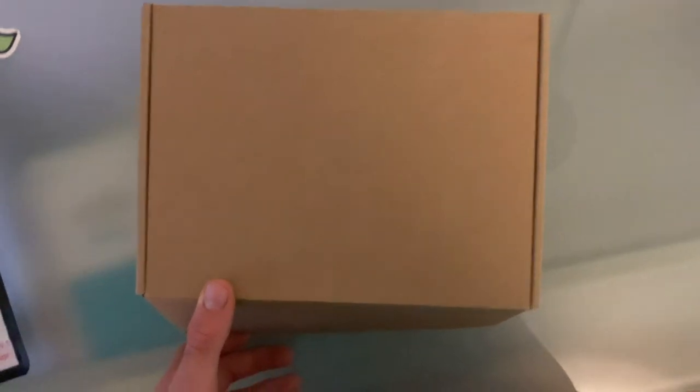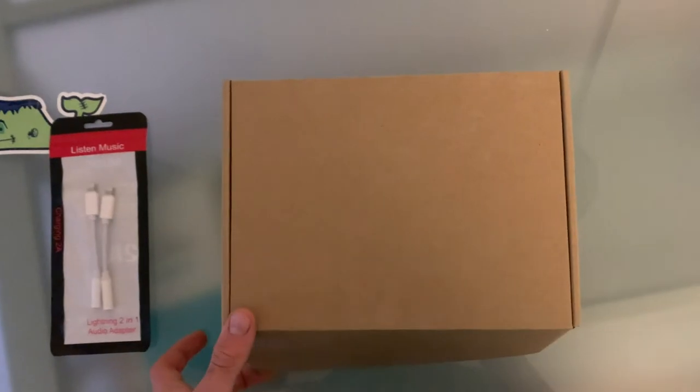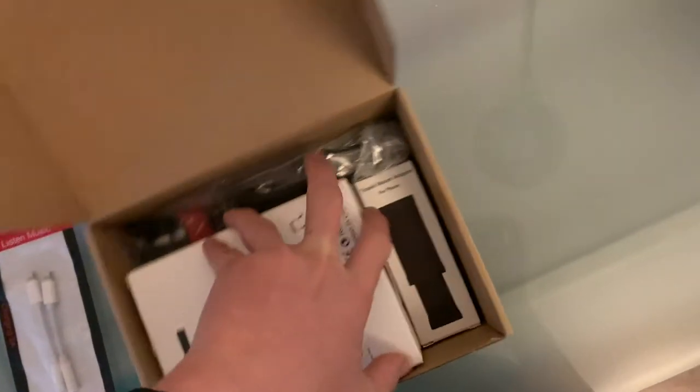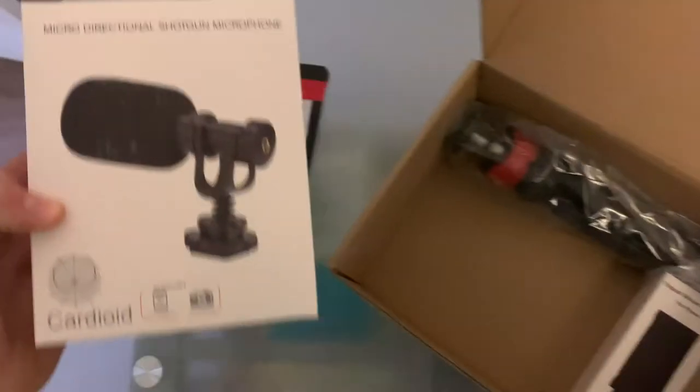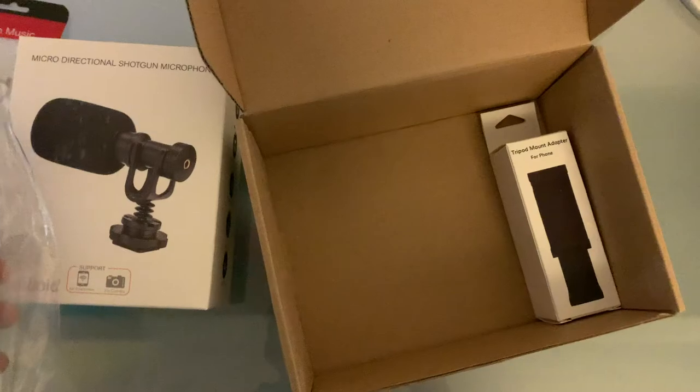Hey guys, today I'm back with another video and today I'm going to be reviewing this little iPhone mic and pretty much tripod for vlogging or for shooting on your iPhone.